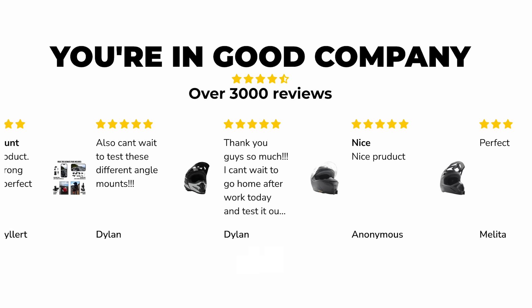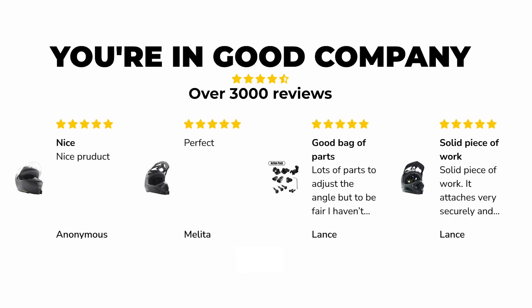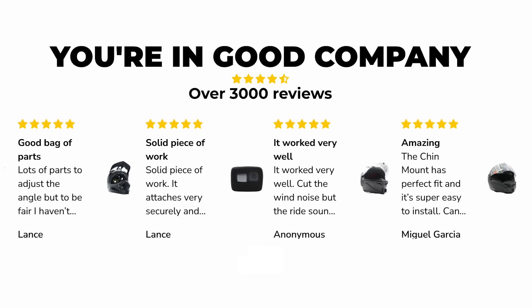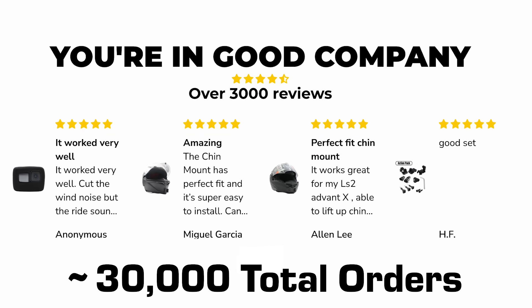And this is obviously working for Chin Mounts. On their website they have over 3,000 great reviews. If you reverse engineer reviews — about 1 out of 10 people will offer a review on average — then you're looking at about 30,000 total orders. So it's turned into a real solid business that Matt Engelage has been able to grow over the last few years and can continue to grow.